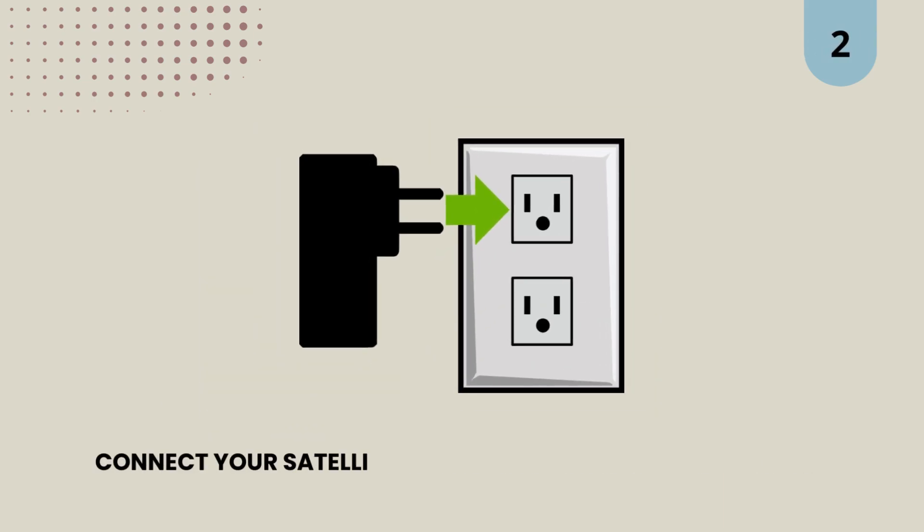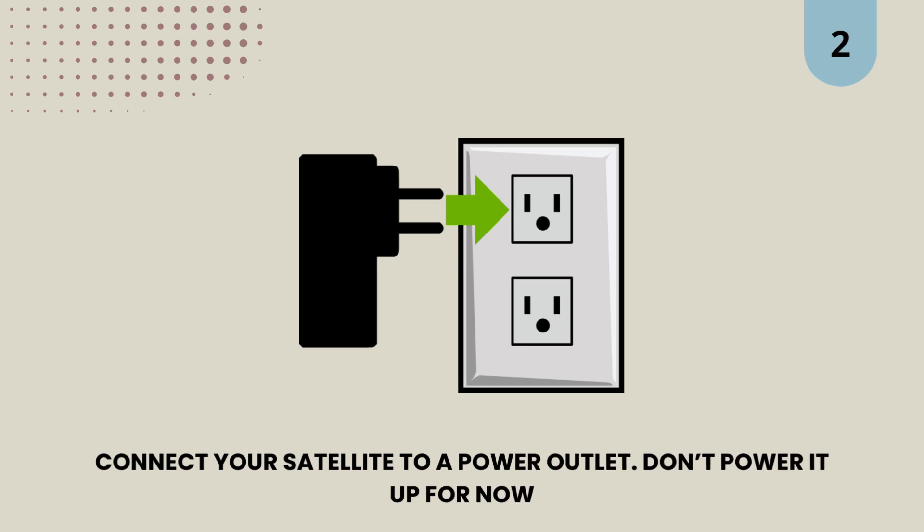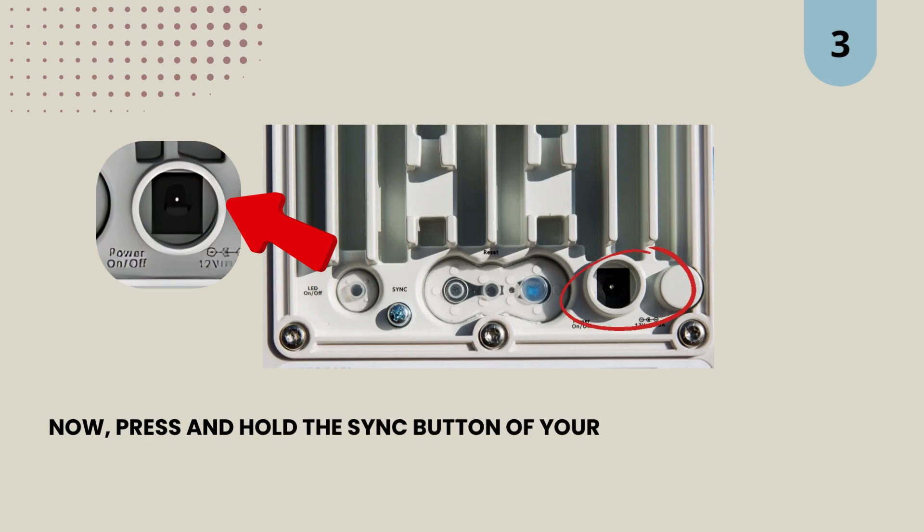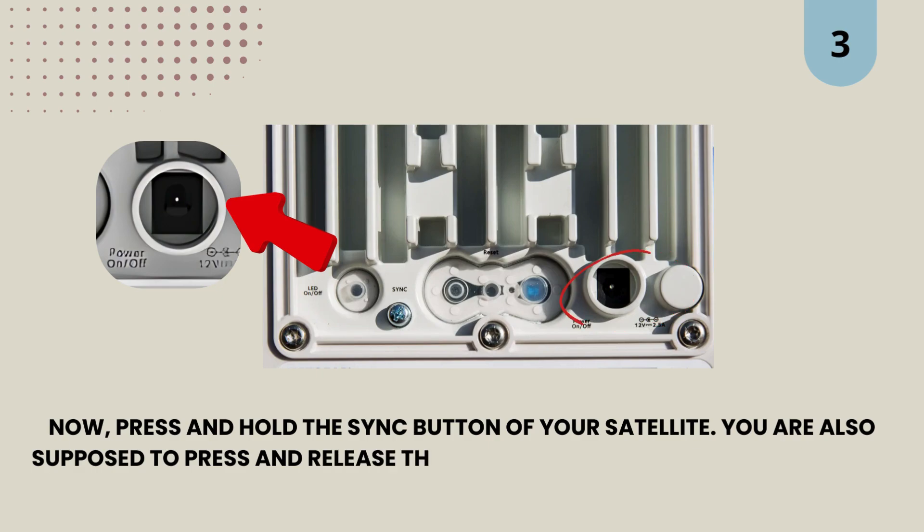2. Connect your satellite to a power outlet. Don't power it up for now. 3. Now, press and hold the sync button of your satellite. You are also supposed to press and release the satellite's power button at the same time.